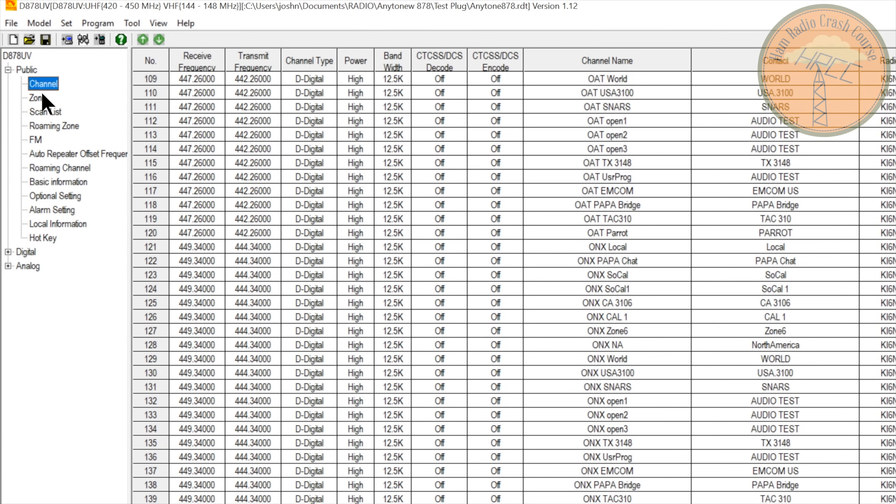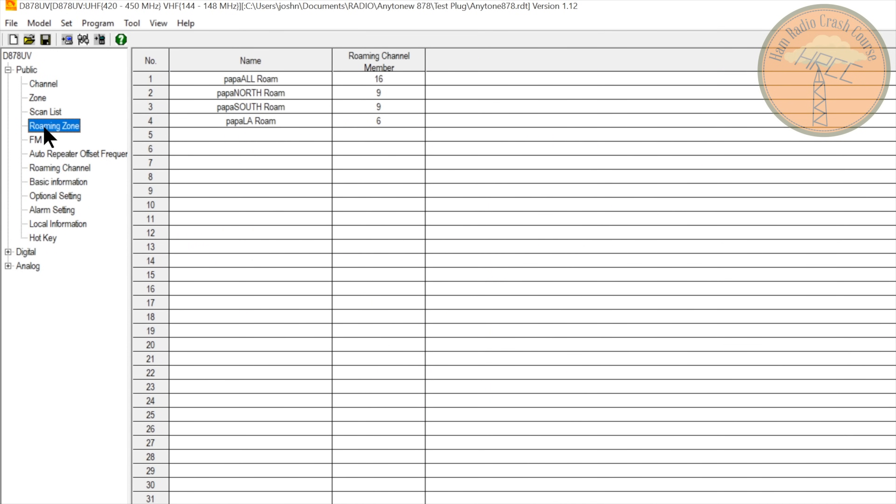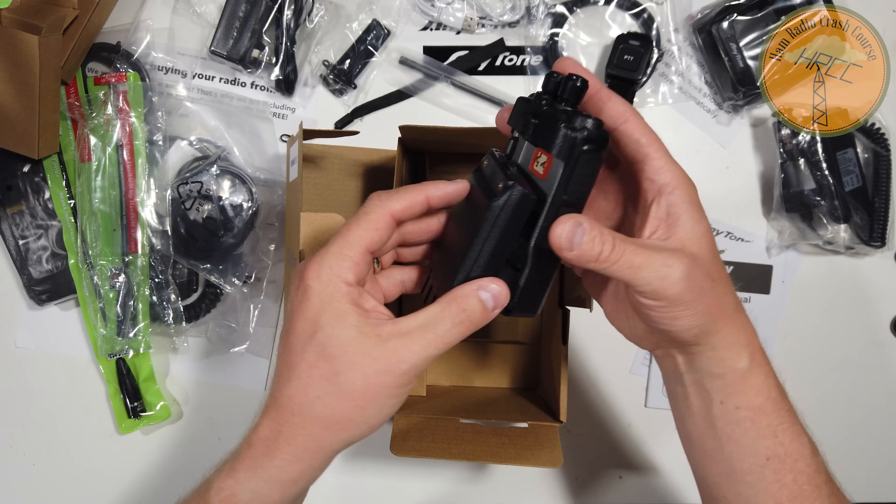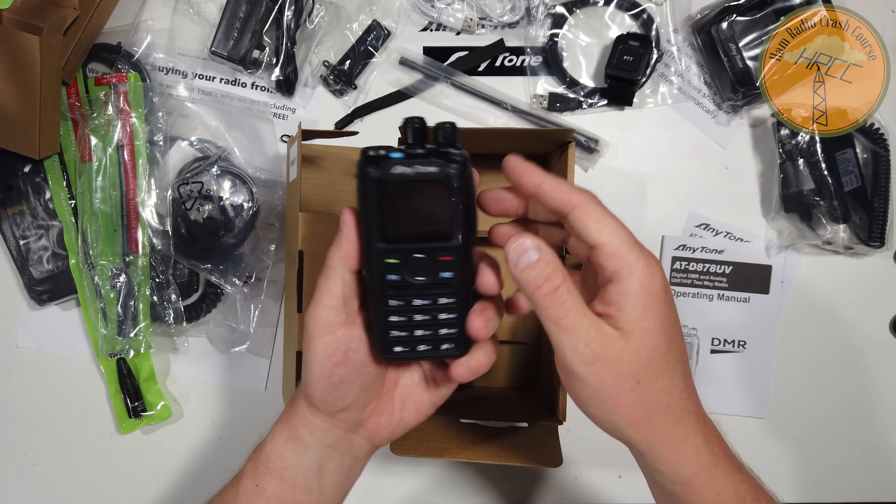All I did was create a contact — contacts are at the top of the software — I just made a new contact called 'home hotspot,' created a zone for home, added it to that zone, then added a bunch of other frequencies and talk groups through my hotspot. It worked, and it was very simple — easier than most other software titles I've used for DMR radios. And of course, that battery life is absolutely phenomenal. This radio is in a great sweet spot: nicely priced, feature-packed, with an amazing battery.